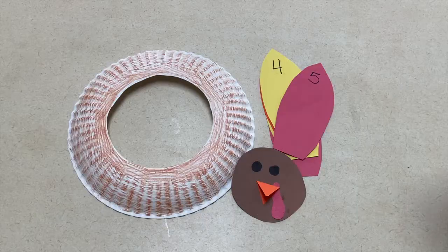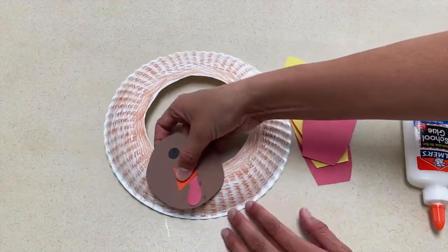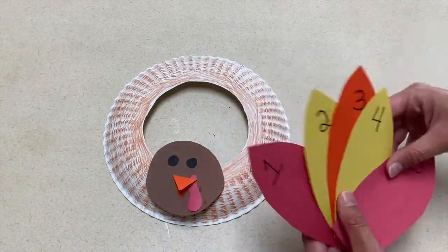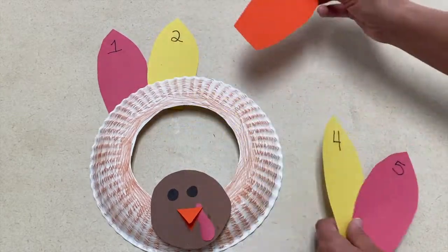Our second activity is a letter or number sequencing activity that uses turkey feathers and a paper plate. I created a turkey using a paper plate and then I put a letter and number on the front and back of each feather. The children will practice putting the letters in order or the numbers in order to help practice their sequencing.